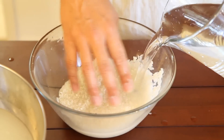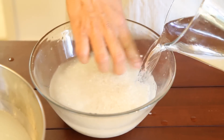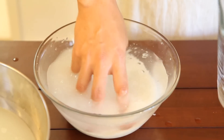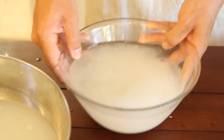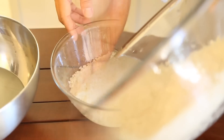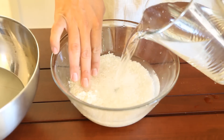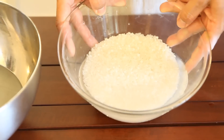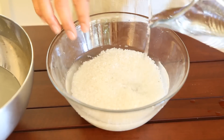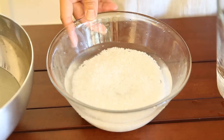Then we're going to rinse the rice again — not washing this time, we'll just rinse until the water gets clear. After rinsing 4 or 5 times, the water gets really clear. Then we pour the water out again and let it sit for 30 minutes.